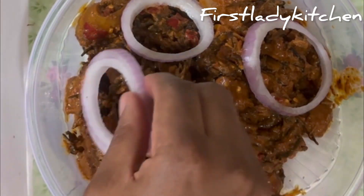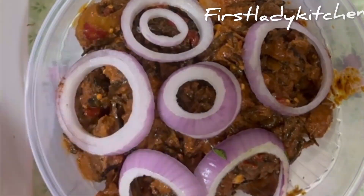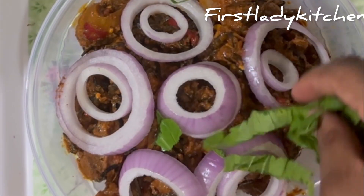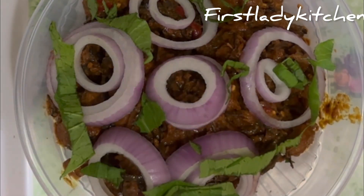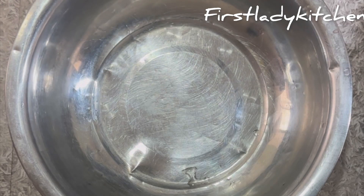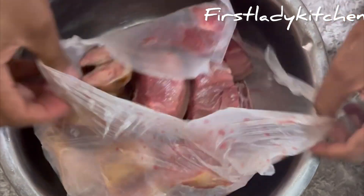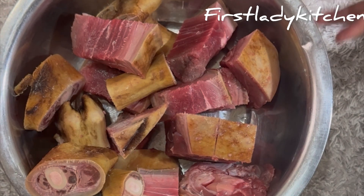Hello everyone, thank you for tuning in. This is First Lady Kitchen. Today I will be making nkwobi — a delicious meal of cow meat or goat meat prepared in spicy palm oil sauce and garnished with utazi. It is mostly served in okwa, a mini mortar or wooden plate, which gives it a traditional appearance. Today I will be using goat leg for this.